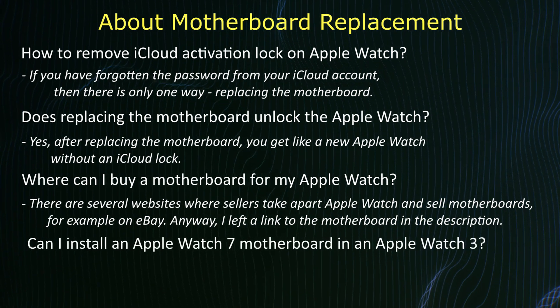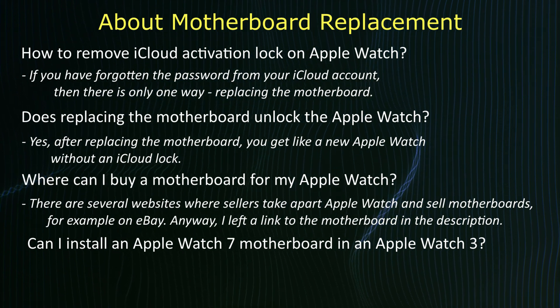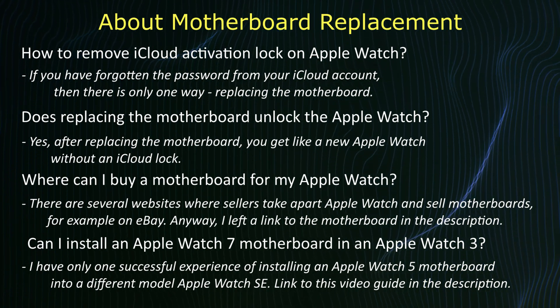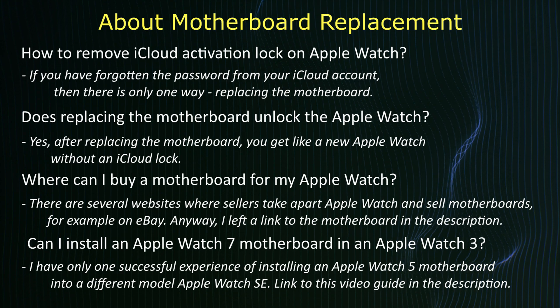Can I install an Apple Watch Series 7 motherboard into a different model, for example a Series 3? Actually, there is only one successful experience of installing an Apple Watch Series 5 motherboard into a different model, the Apple Watch SE. A link to this video guide I left in the description.